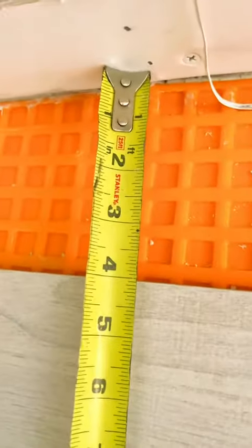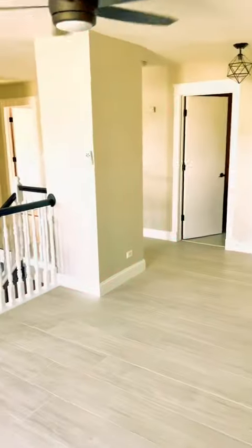Everything's looking good, and this is how it turns out. Hope you enjoyed the video. If you have any questions, hit me down below. Tiling's not that hard — just put your mind to it and do it.